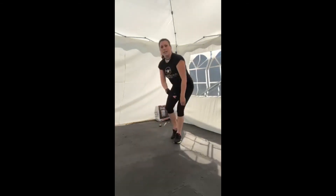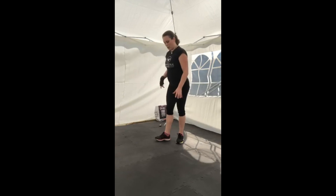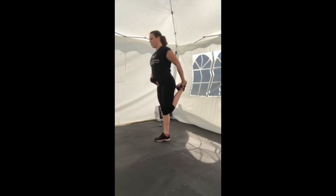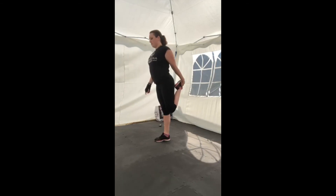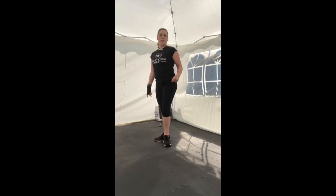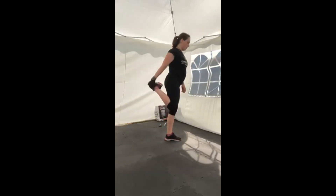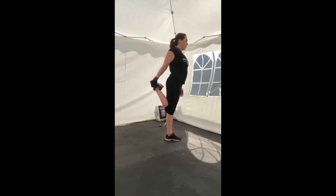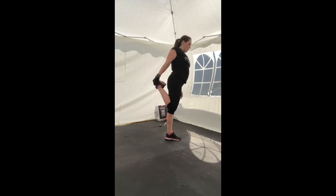Come up to standing and we're going to stretch the quads. If you need something to hold onto, please do. Stand on the left leg, get hold of the right foot, bring the knees together, pull the foot towards the bottom, push the hips slightly forwards — really get a good stretch on that quad. Hold until the stretch eases off. Release and swap sides — pulling the knees together, pulling the foot towards the bottom, pushing the hips slightly forwards, really feeling that stretch on that quad. Release.